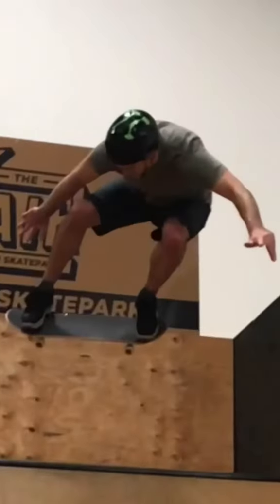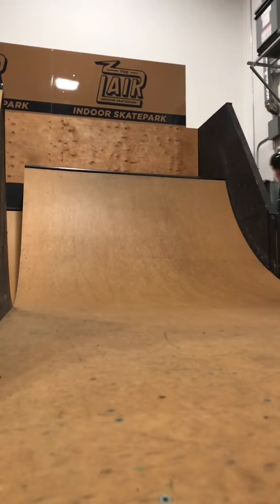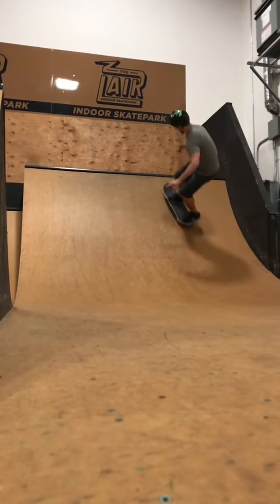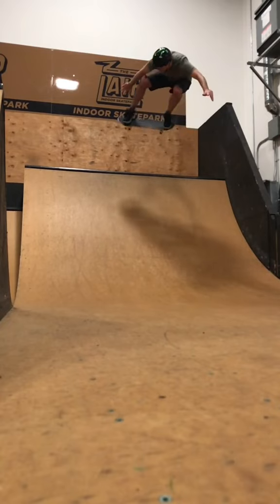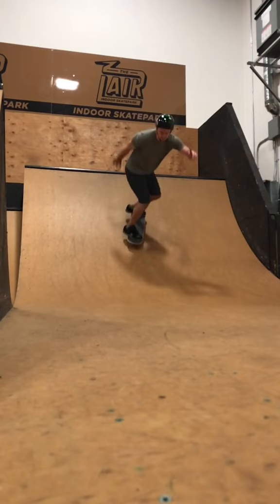Hey guys, Jonathan Rager here and this is a backside ollie. It's not called a backside 180 when it's on a ramp, it's just a backside ollie. It doesn't feel like a backside 180. You land with your back wheels, you land moving forward and it just generally feels like you're doing a kick turn in the air.